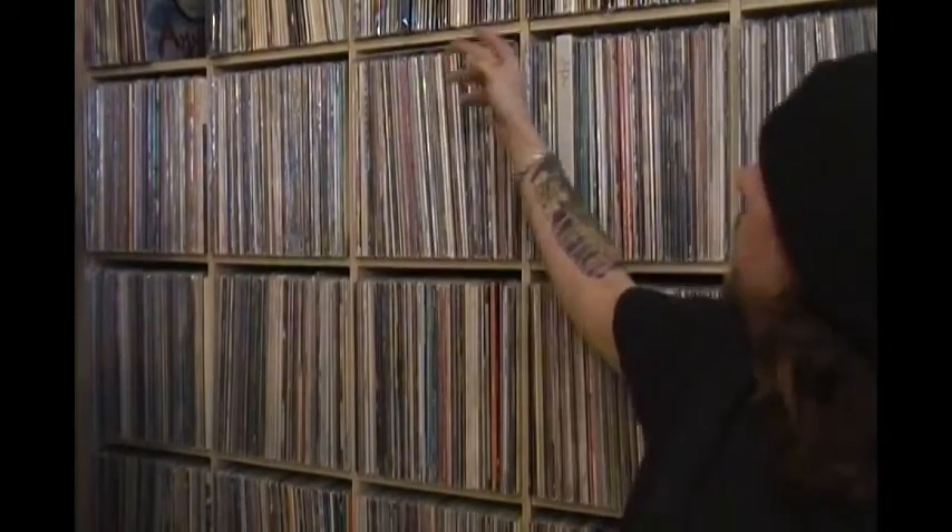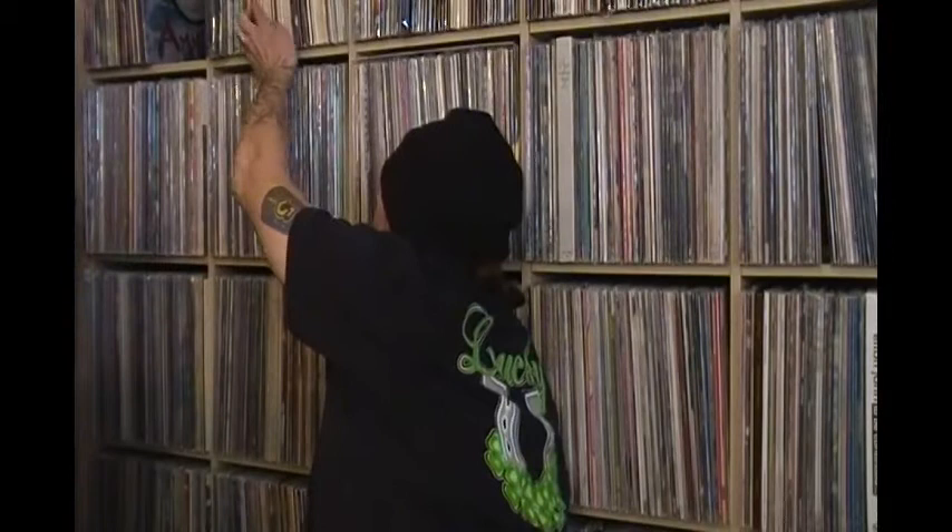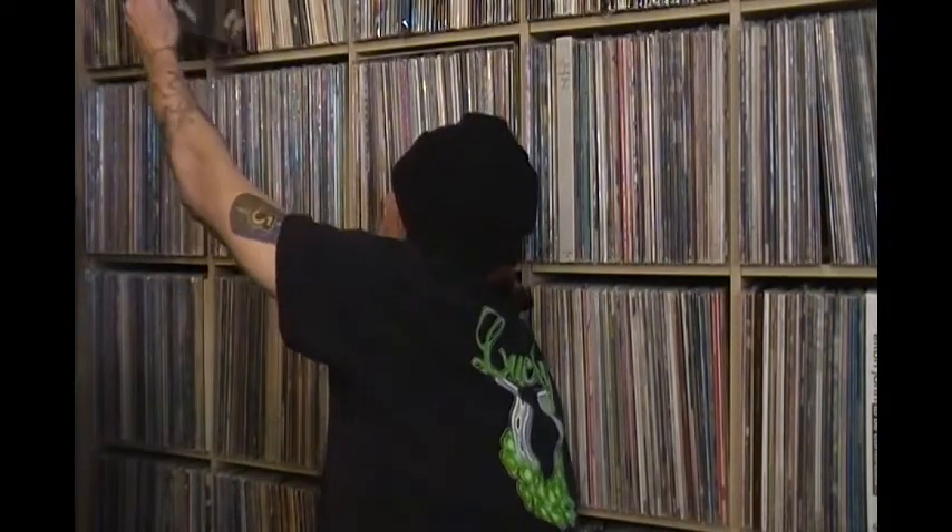Speaking of black covers, let me show one of my favorites. One of my favorite black covers for sure, especially in a blake sleeve. This is my mint copy — I don't think this has ever been played except by me. This is the double Nursery Crime and Foxtrot by Genesis. Look at that bad boy. I just love the black covers and the blake sleeves.